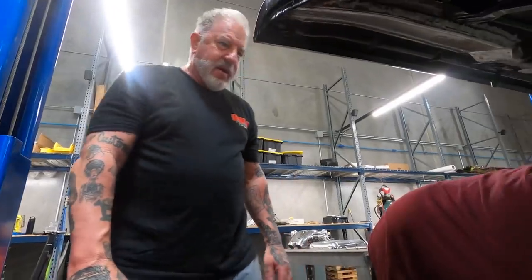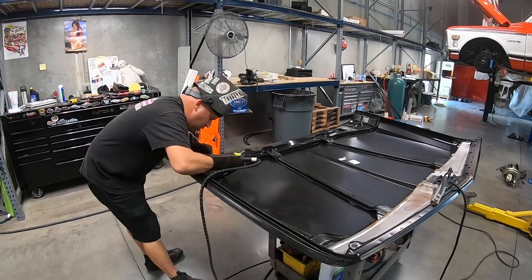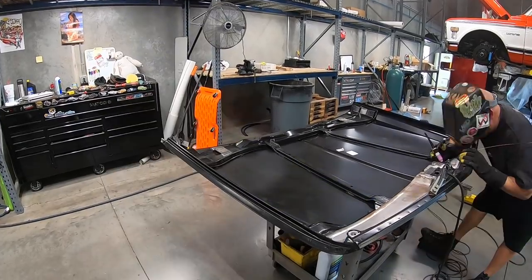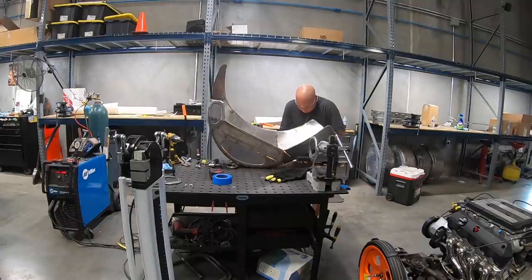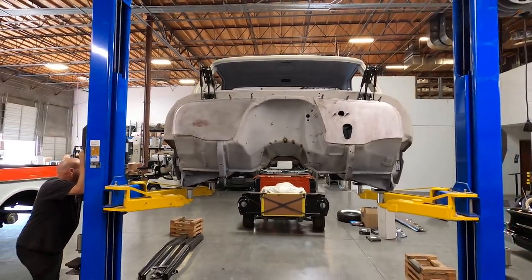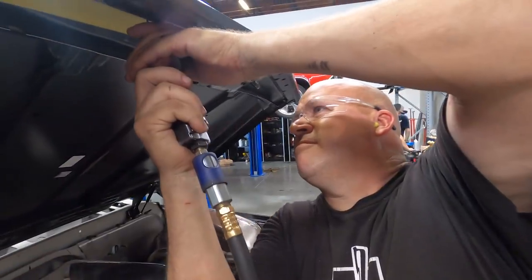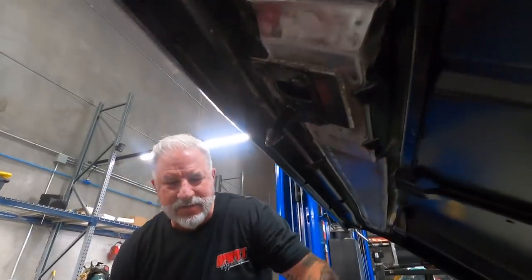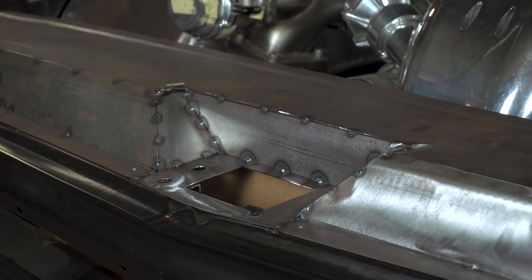I've got as much clearance as there is available in the C10. I had to modify everything. How much did you have to modify on all this sheet metal? It looks like you've literally touched everything on this — core support, the firewall, even the hood. There's nothing sheet-metal-wise that hasn't been modified to get this to work.